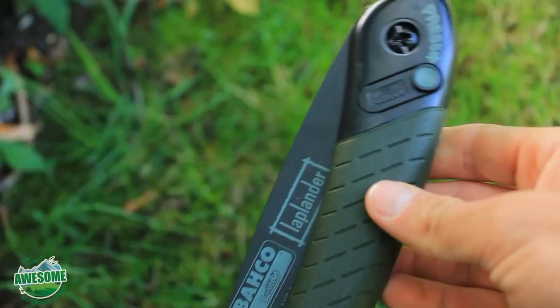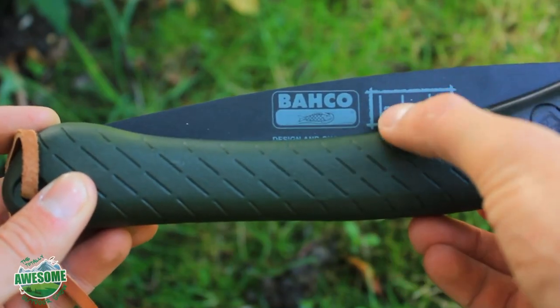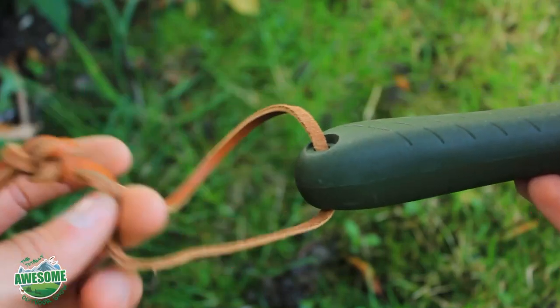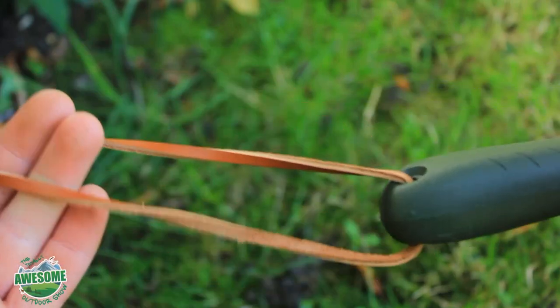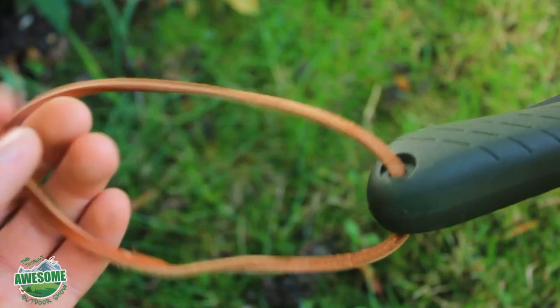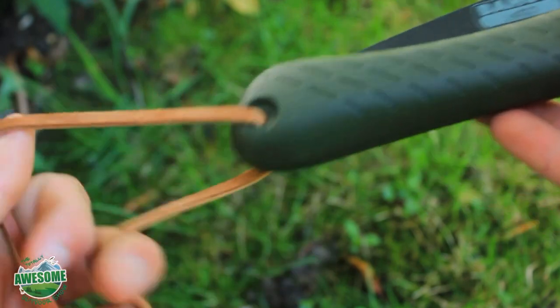This is the blade itself — this is how it comes. You can see the Bahco logo and the Laplander name. It's pretty convenient; this one has come with a leather cord strap. You might want to tie your own knot, but it's got the hole for it anyway, so it's handy to have that holding strap.